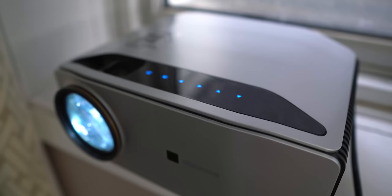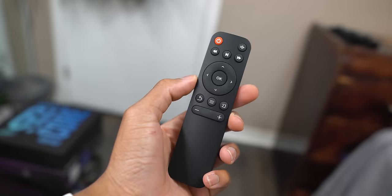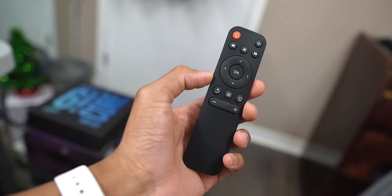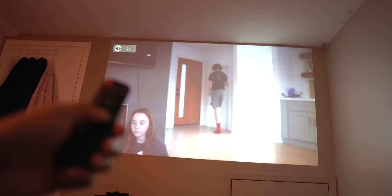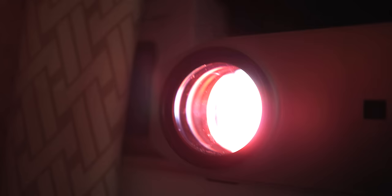On the projector itself there are a couple of touch features that can also be found on the remote — basic navigation buttons like up, down, left, right, a return button, and an OK button. Media controls like volume, play, and pause are on the remote. The remote is really responsive and easy to use, and the good thing is you don't have to literally point it at the projector — it works just pointing at the screen.